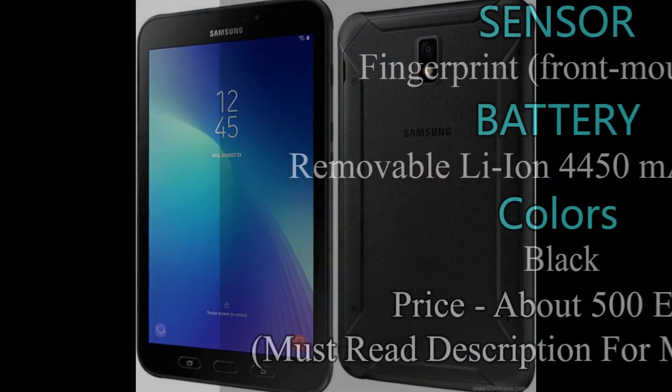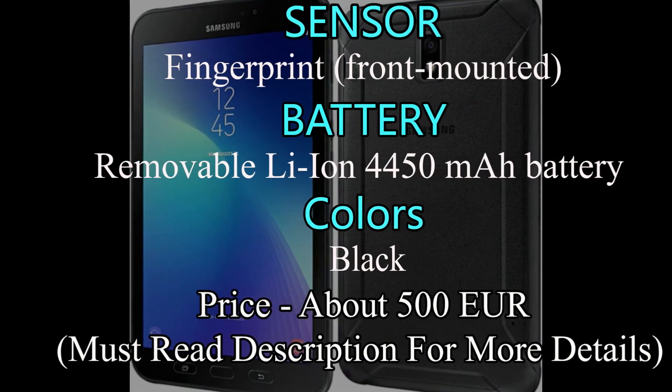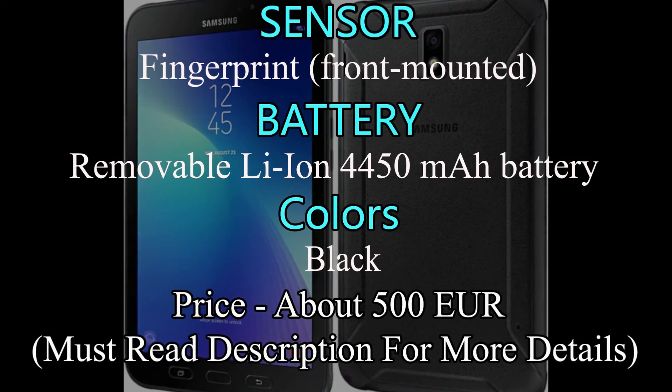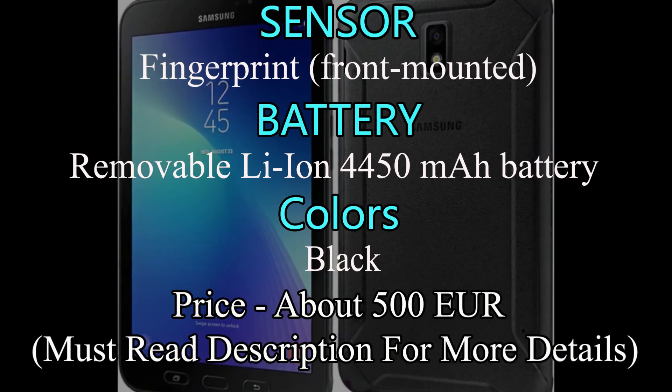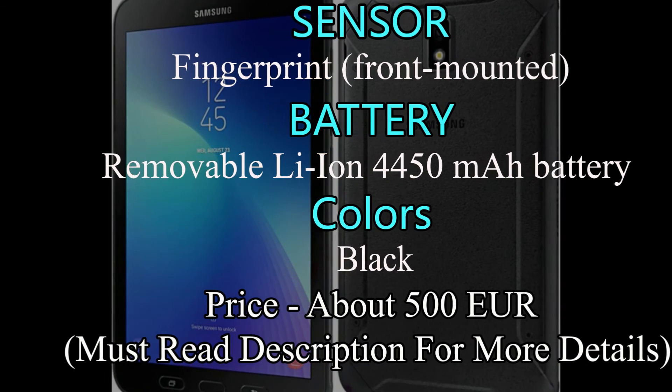Sensors of Samsung Galaxy Tab Active 2 include fingerprint (front-mounted), accelerometer, gyro, proximity, and compass. It has a removable Li-ion 4450mAh battery. Galaxy Tab Active 2 is available in one color — black — and the current price is €500.